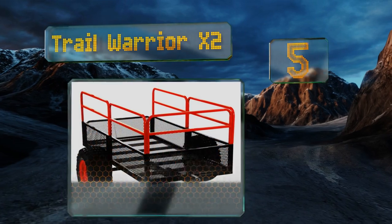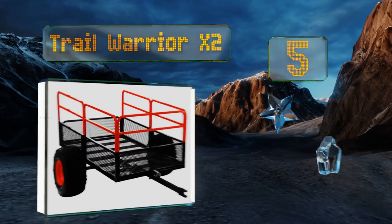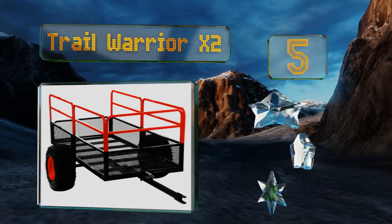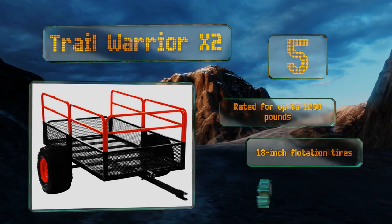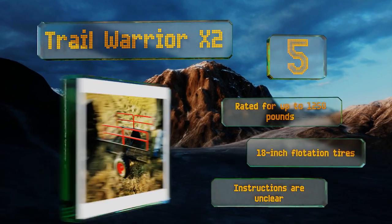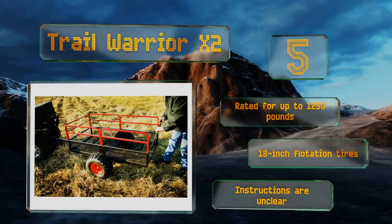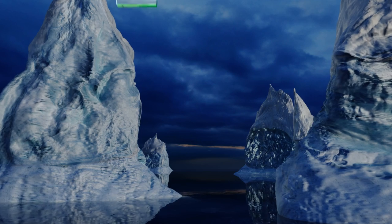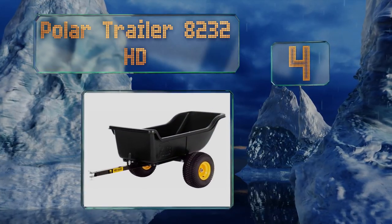At number five, the Trail Warrior X2 by Utrax features a sturdy steel mesh bed that's as much as 21 inches deep when the included side rails are attached. Its tongue is designed with a pivot point so you can easily position it wherever you want before loading or unloading. It's rated for loads of up to 1250 pounds and equipped with 18-inch flotation tires, but the instructions are unclear.